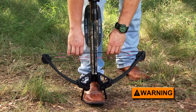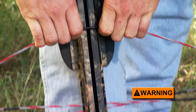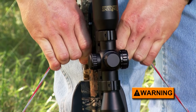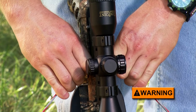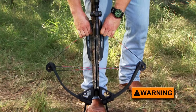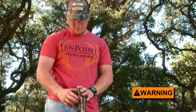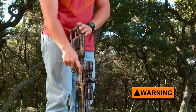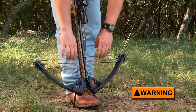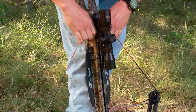Furthermore, to prevent dry fire, do not relax your grip on the bowstring until you've made certain that the latch is holding the bowstring securely. The bow is cocked when you hear the safety and string latch click and see the safety move from the fire to safe position. Always use proper lifting technique and be careful when manually cocking your crossbow because you could injure your back or shoulders if the draw weight is too much for you to handle. Our cocking aids are available to make it easier to cock.